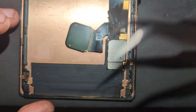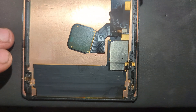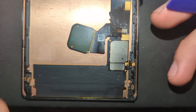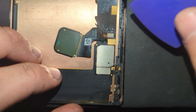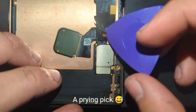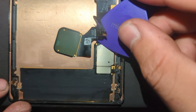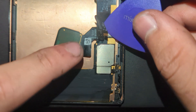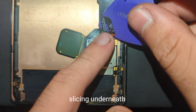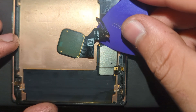Hey what's up guys, I'm here dealing with this fingerprint reader — it's a little bit hard to get out. What I'm using right now is a little bit of isopropyl alcohol. I put some of it in here and then I started pushing like this — it's really slow, little by little.